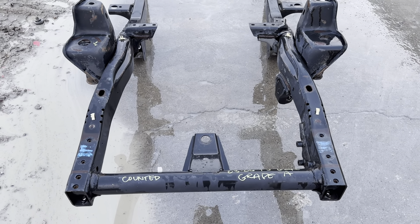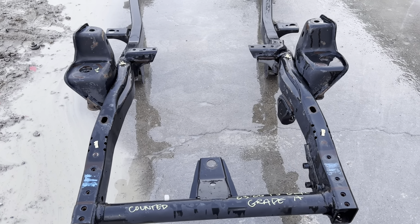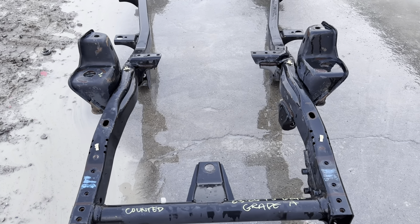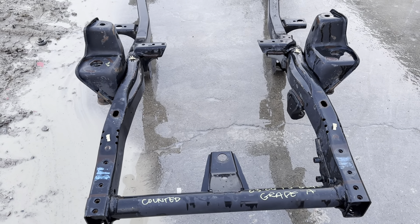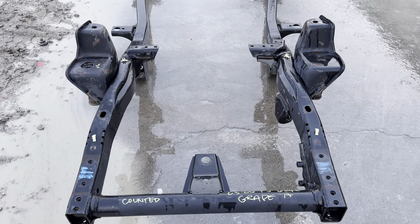We scoped the insides just to double check — it's always good to do that. We also have a big jig we set them on to make sure they're straight. Everything came out to be perfect, well within spec on everything. We buy rust-free Jeeps, and we buy them wrecked, and that's part of the reason we can do what we do.